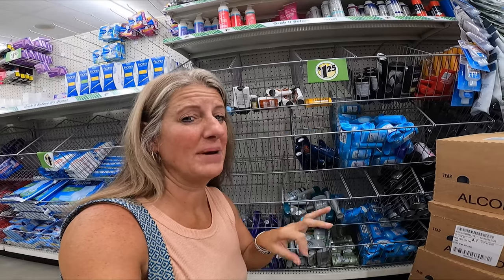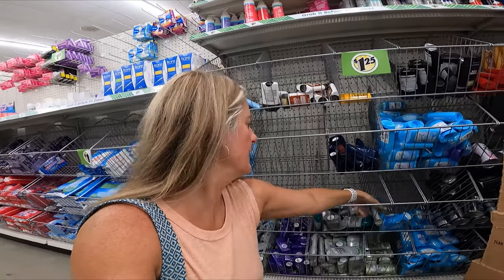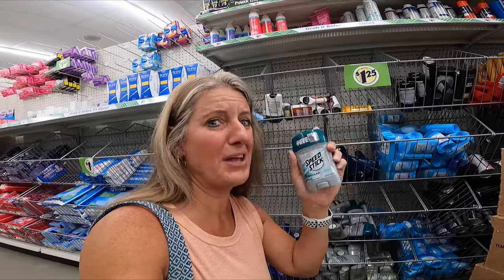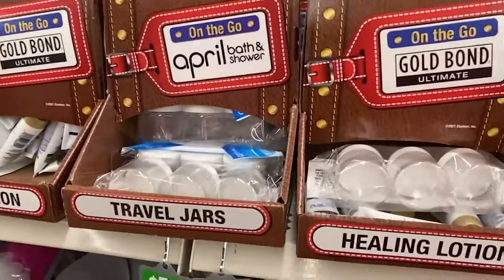Again, what I like about Dollar Tree is that the quantity is usually a little smaller, which is a little more lightweight, and for weekend warriors it works perfect. I grabbed these small deodorants — they're a store brand and they work perfect. Keep them in the camper and if they get ruined, it wasn't that much. A lot of Dollar Trees also have little containers where you can put your makeup so you don't have to bring your whole big bottle — just fill them up and keep a little bit in the camper so you're not taking full product out.